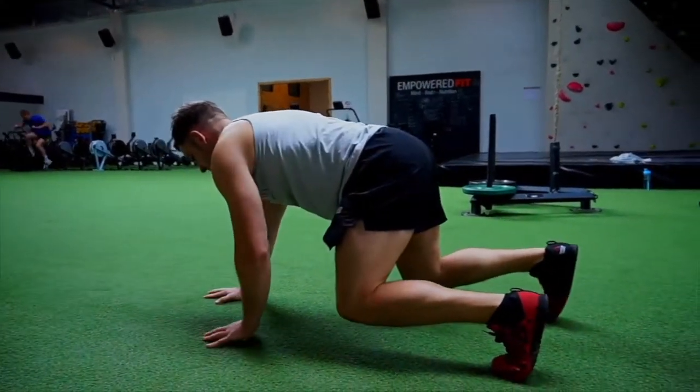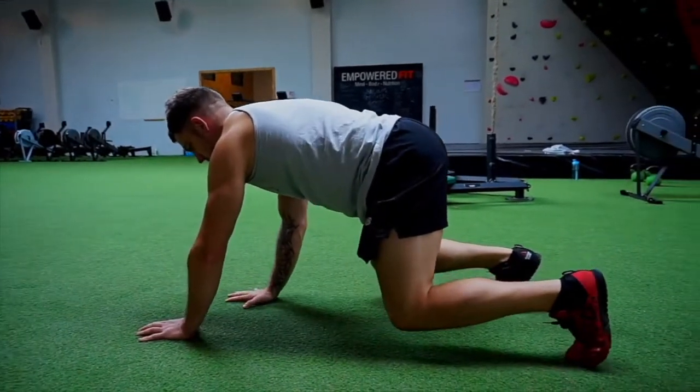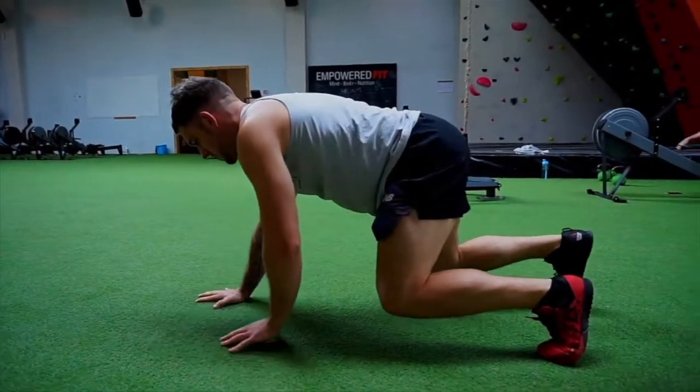This is quite an advanced movement, so until you've learnt how to do it, just take your time. Try and do five steps forward, five steps back.